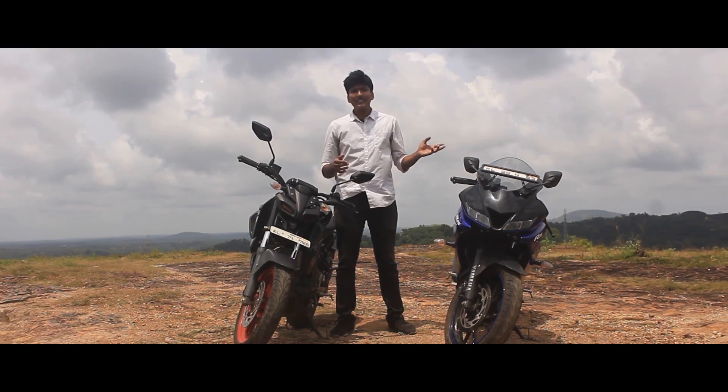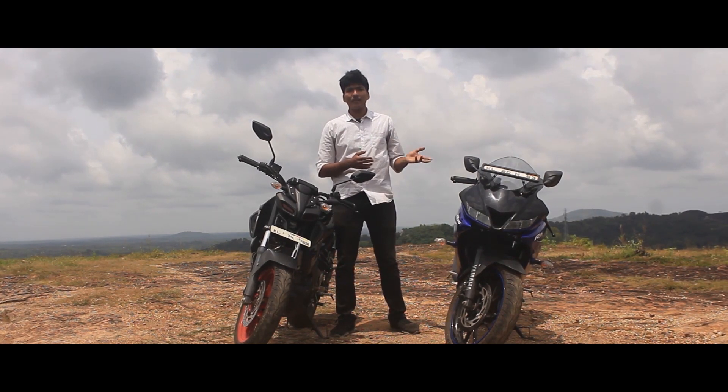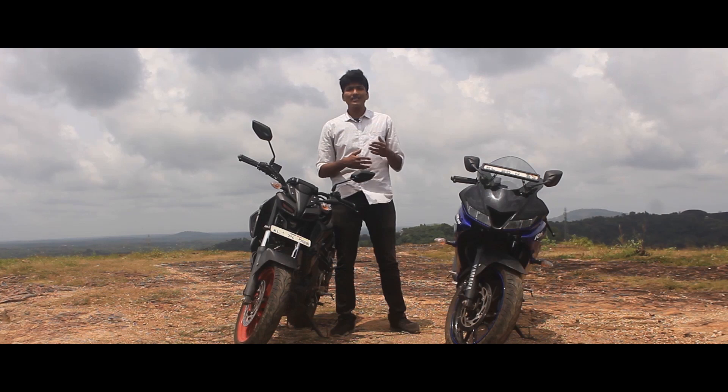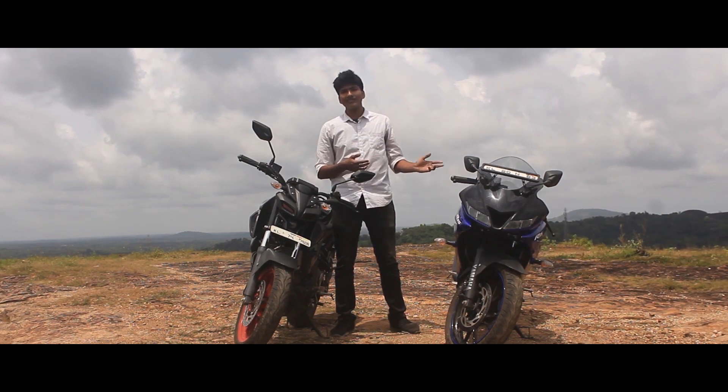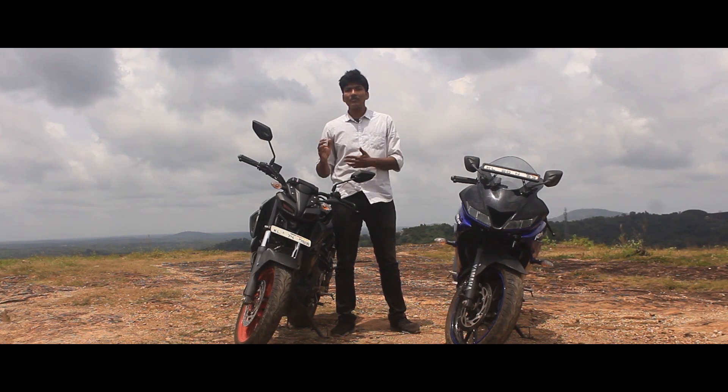The R15 has performance in the 150cc segment, but it is track-focused — it's not meant for daily commuting and it's not comfortable in the city. It's not a real street performance bike. For that, there is the street fighter motorcycle, the Yamaha MT-15.